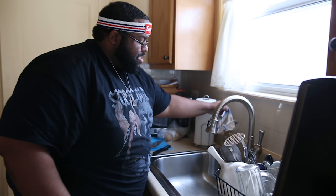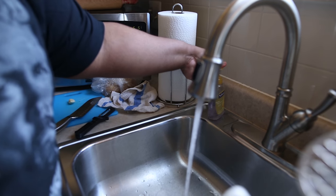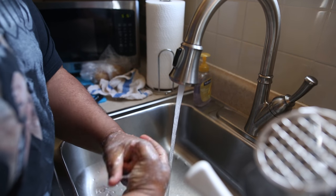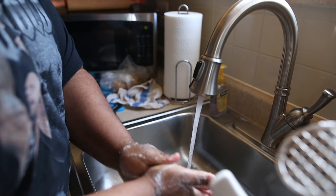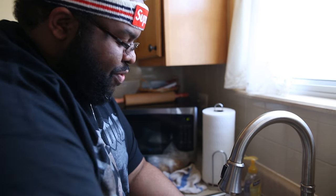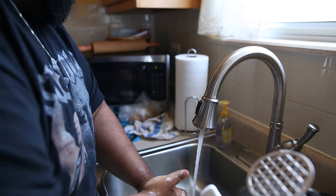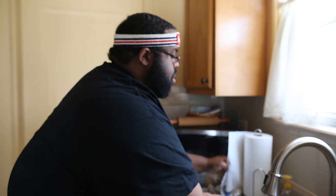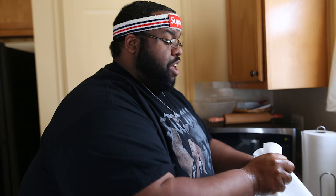Hold on, before we do anything else — you know what time it is. We got to wash our hands, bro. Because like I said, you don't want no food prepared with dirty fingers. No dirty fingers are going to be touching this food. Not that I had them, but this is for YouTube — people on YouTube be like, 'he didn't even wash his hands, nasty.'